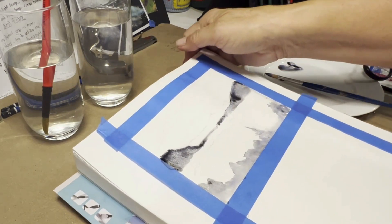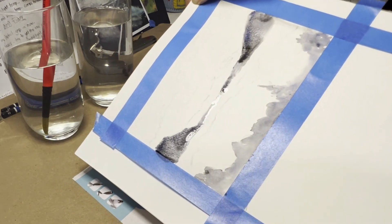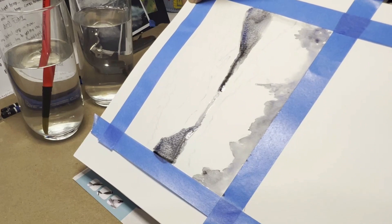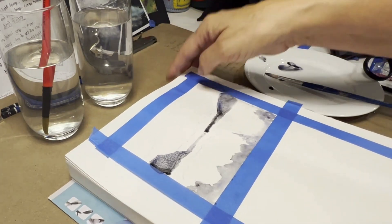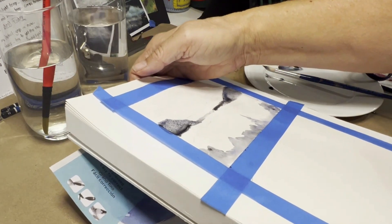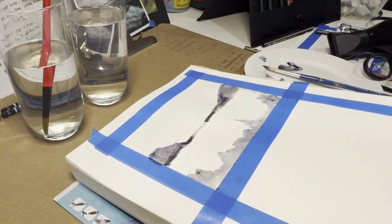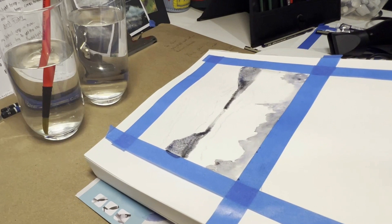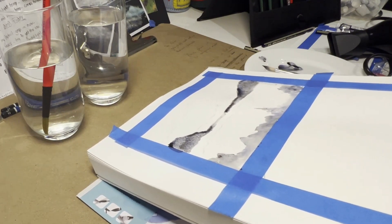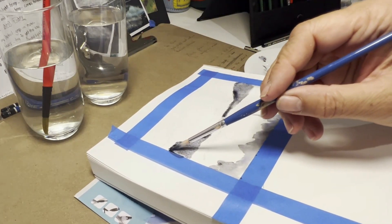You might even tilt it up a bit and allow the paint to run down — you can see it and then it stops. You can do the same on the other side. Just tilt the page and it does its own thing, starts to run back, and creates something really quite interesting. It's accumulating right in the corner here, and you might want to just push that out a little bit.